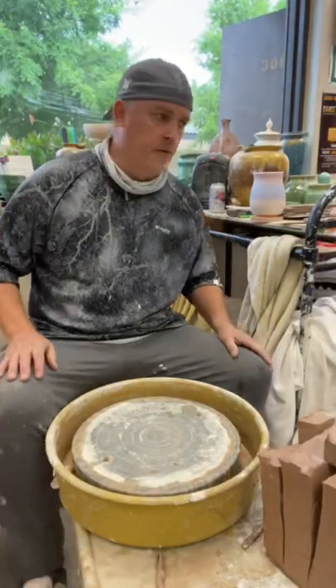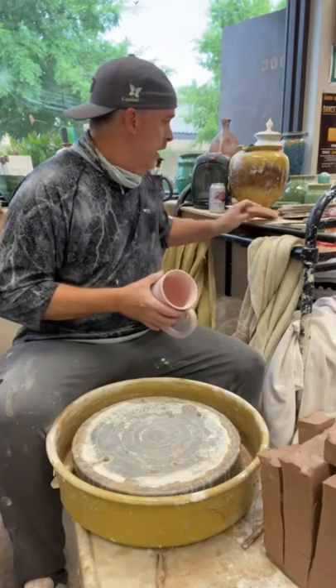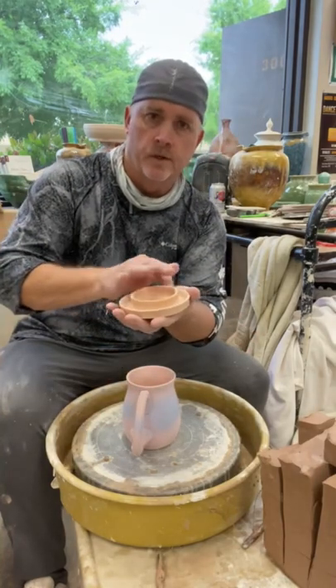We're going to be making bottoms today for the mugs that I produced yesterday. For crystalline glazes, every one of these mugs is going to require a bottom catcher to catch the glaze as it runs.